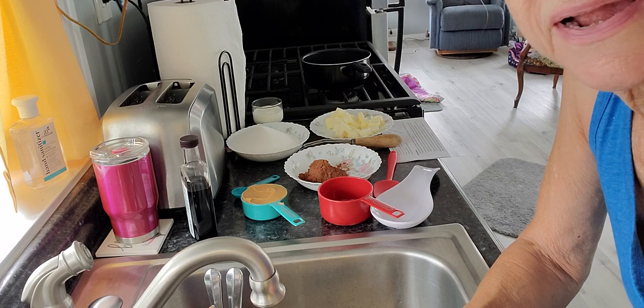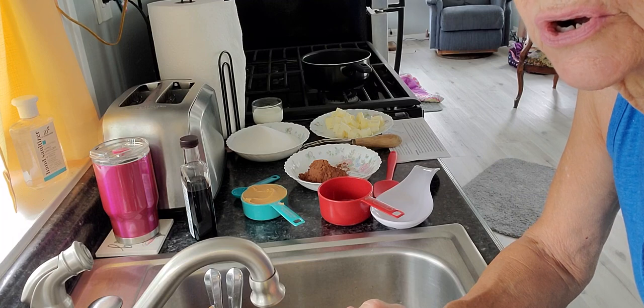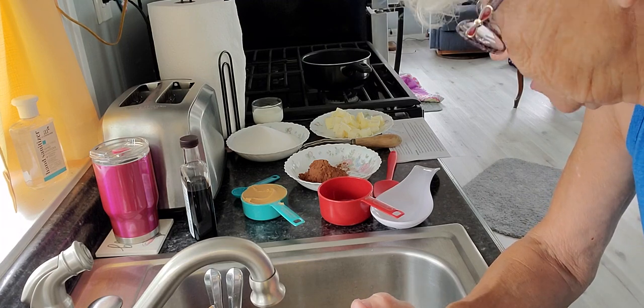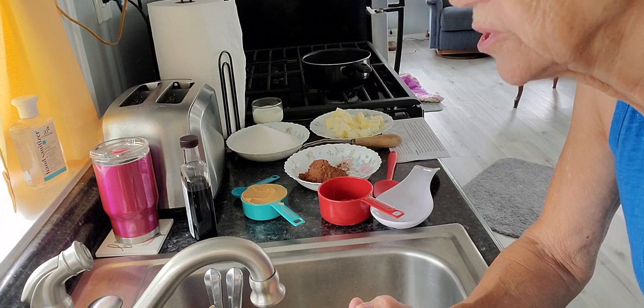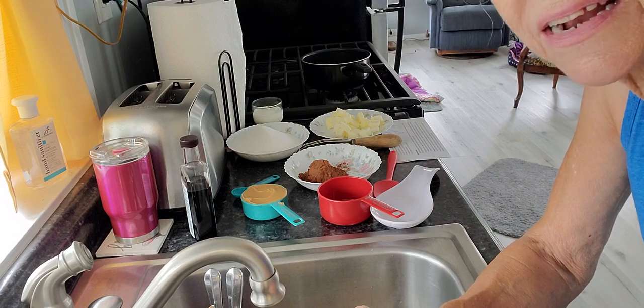We're going to make no-bake chocolate peanut butter oatmeal cookies. Or you can call them no-gas cookies because they're made with lactaid milk.